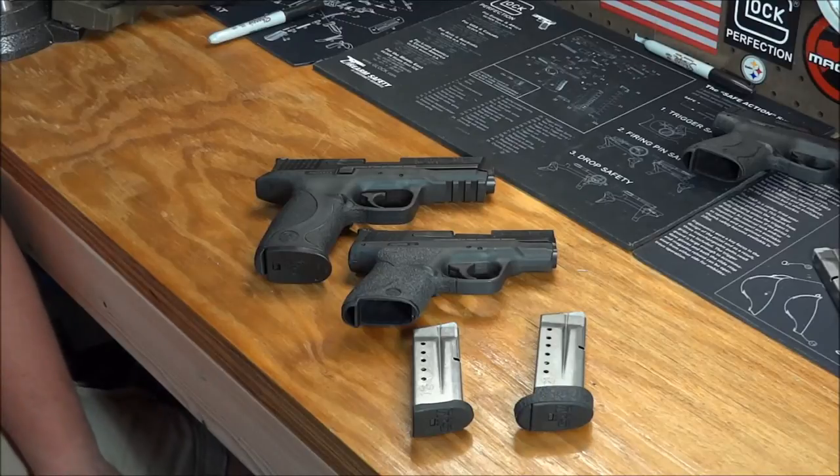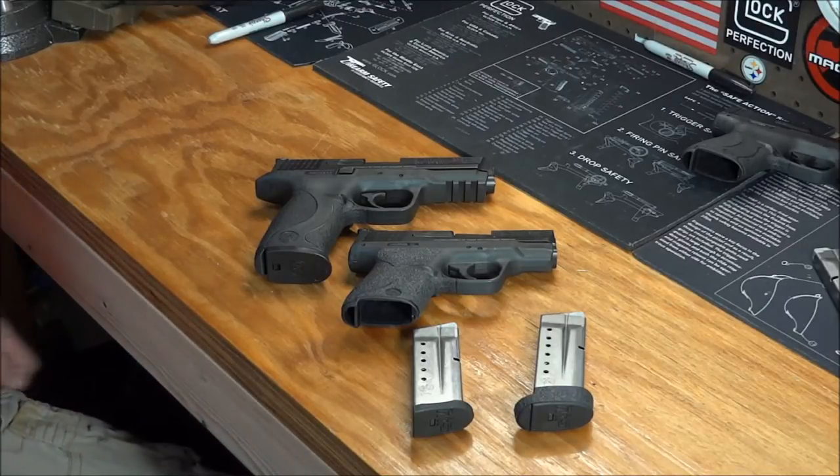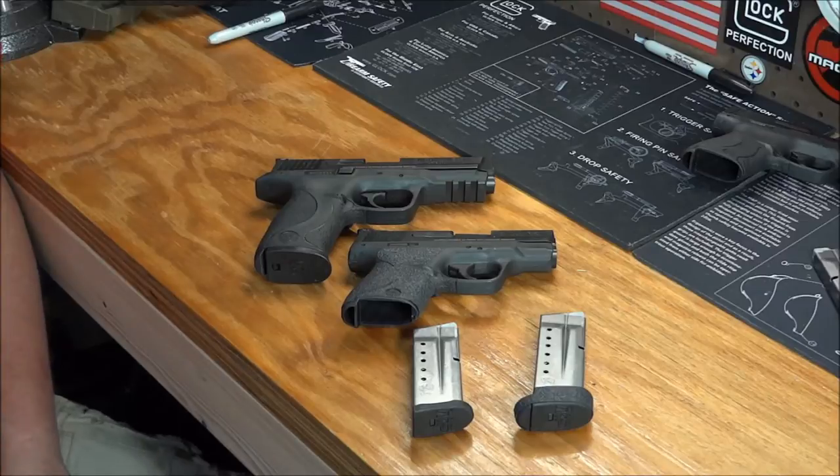Hey YouTube, Phantom Outlaw here again. Sorry about that — we died and I had to let it do some recharging for a couple minutes there. My apologies on that. Alright, picking back up where I left off, I hope.